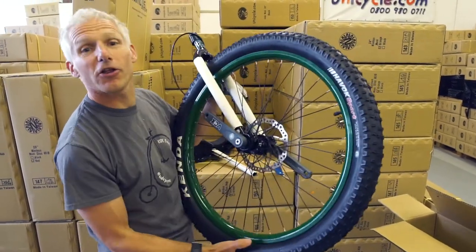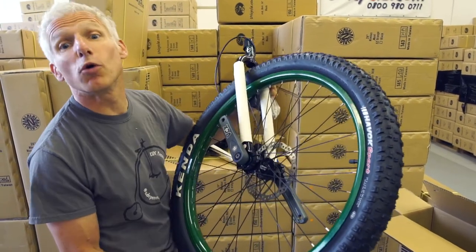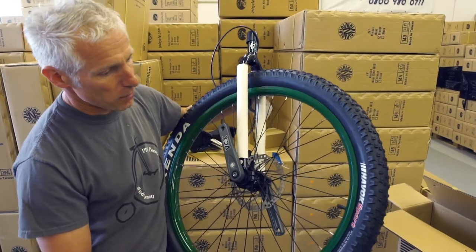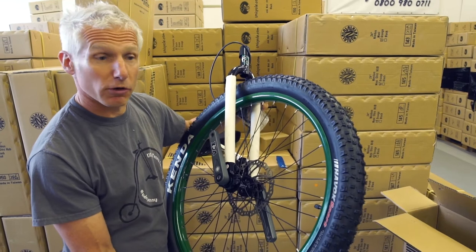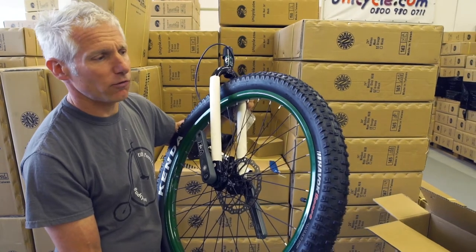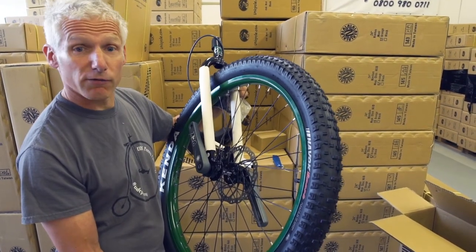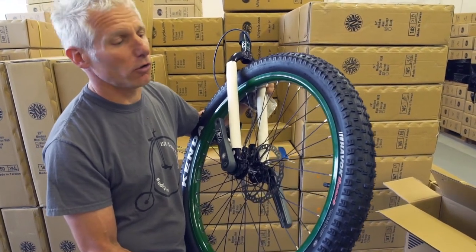Lovely green colour tells you it's a 27 and a half. The colour of the rim always tells you what size they are with the Oracles. We've got the Havoc 27.5 by 3 tyre. Great tyre — it's lightweight, a proper nice tyre. Good grip, great for the climbs, and strong enough to hold up on those descents.